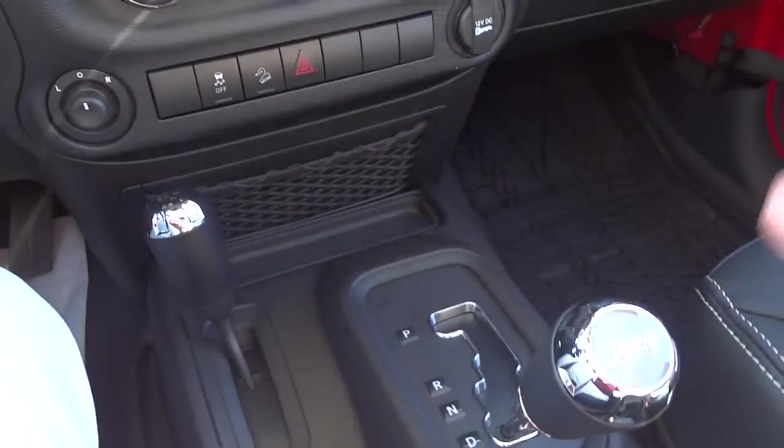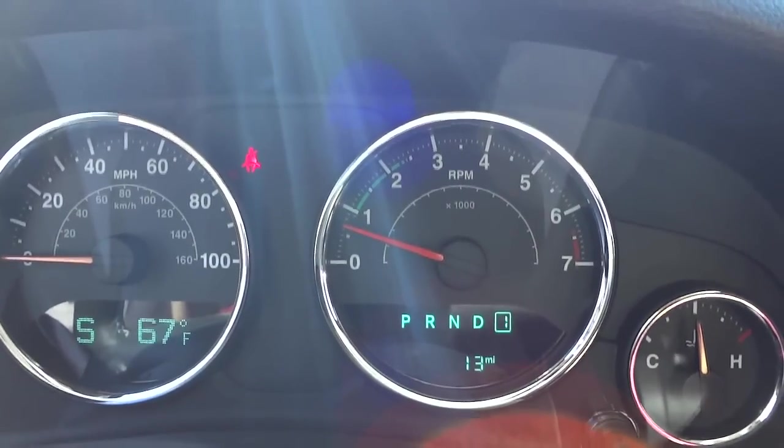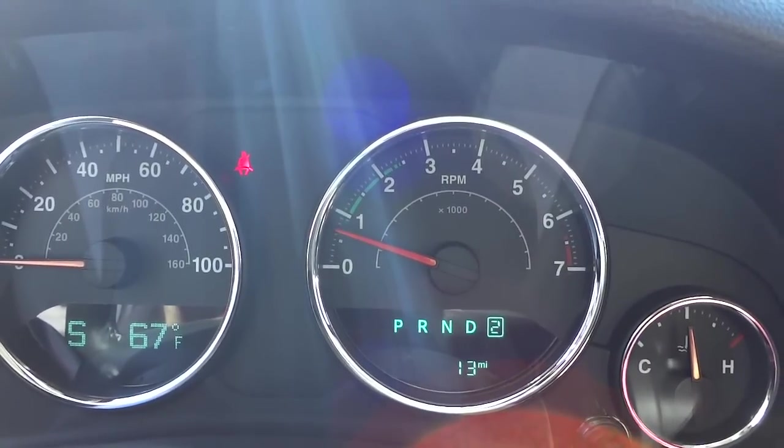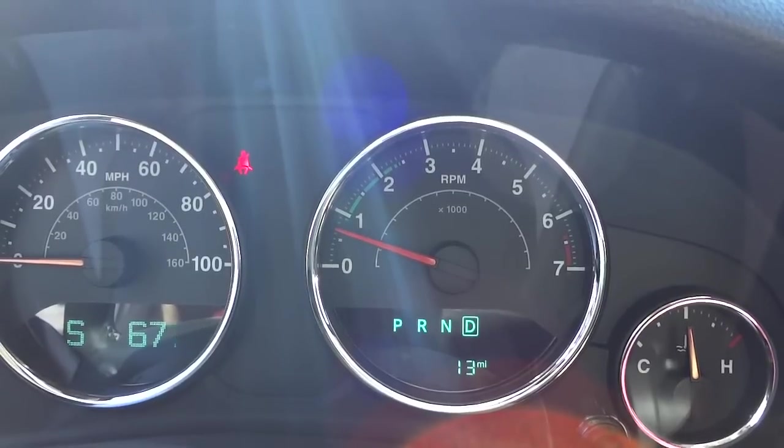You can tell what gear you're in right here on the screen. I'll go to the right and you can see it goes to first gear, second gear — go down, go up — and then hold it to the right and it goes back to drive.